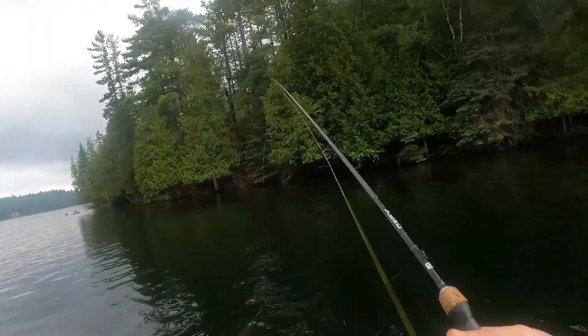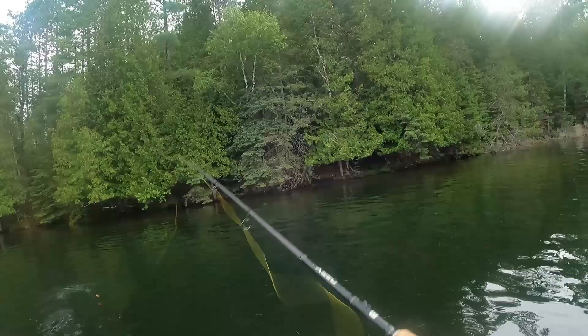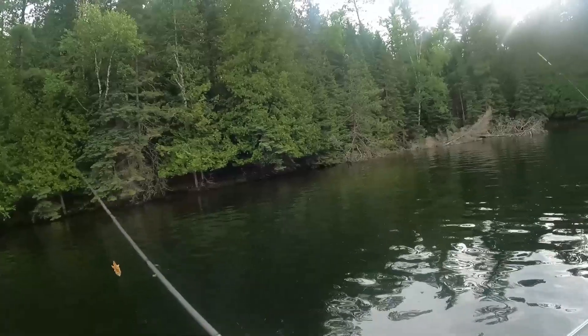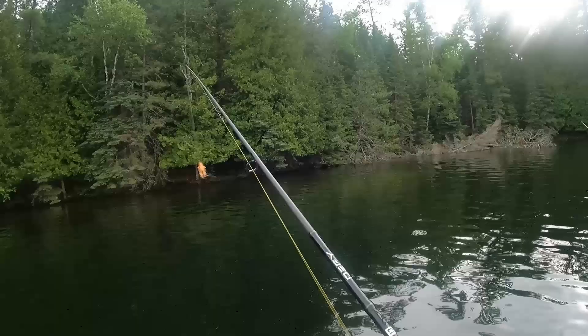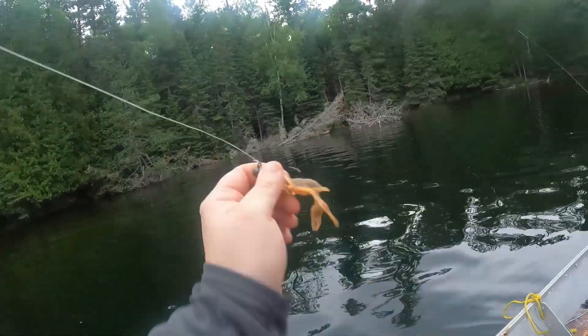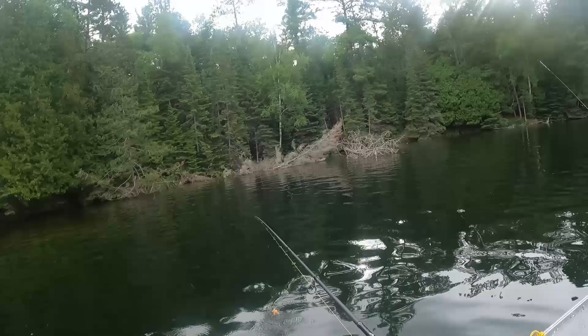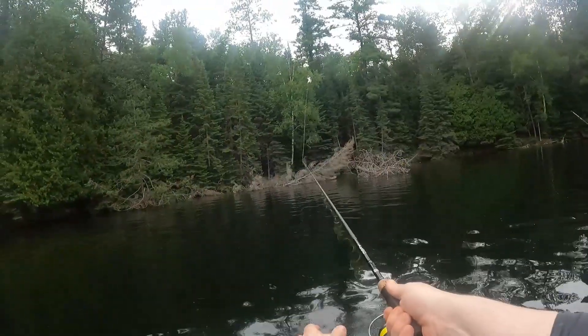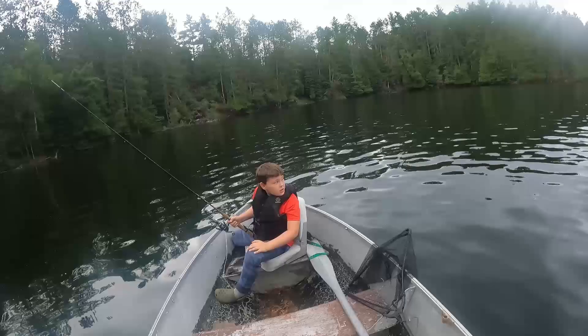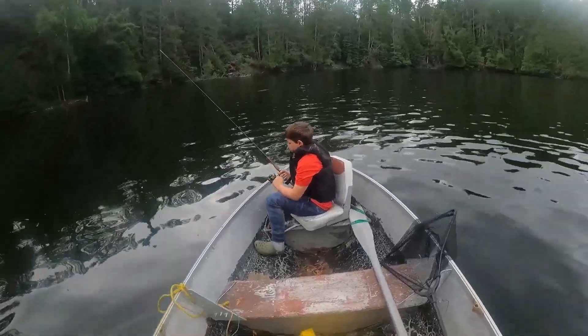I'm talking a lot. Just remember, face the way you want to cast. If you want to cast that way, face that way. I might have actually caught a fish. I'm going to get a fish right there. I can barely see them though.